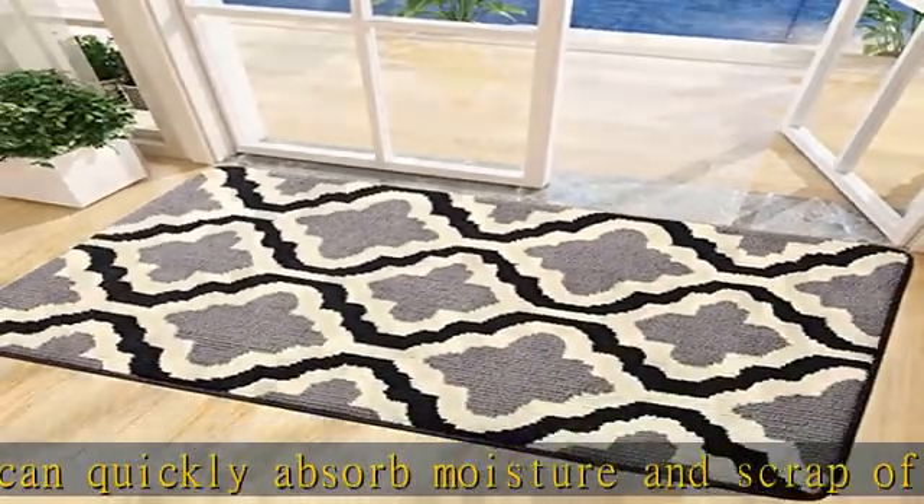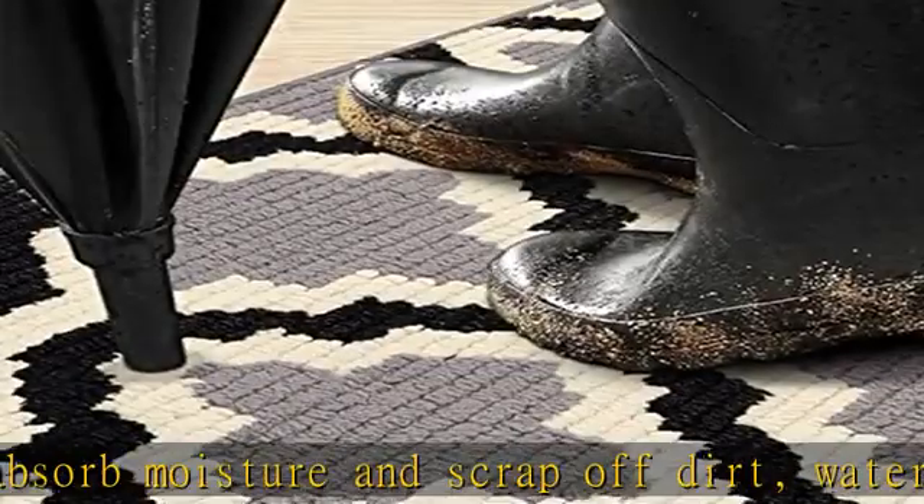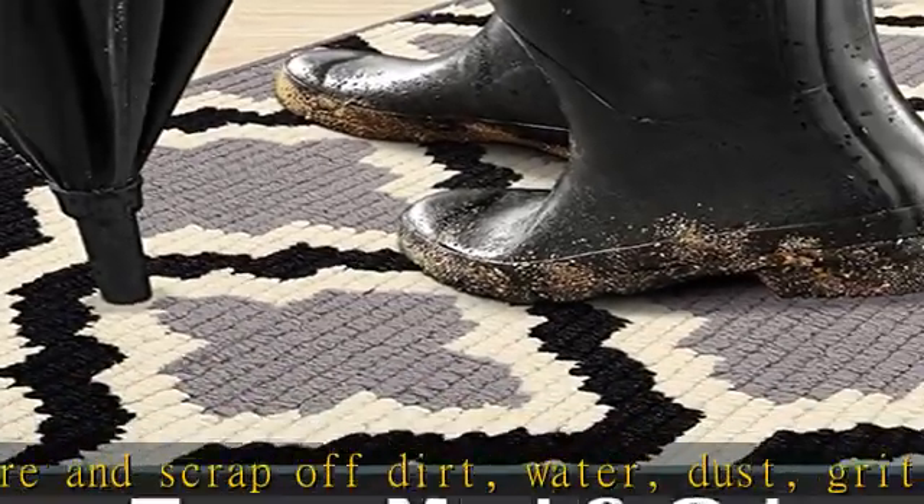As professionally tested, after three months of use, our doormat still has stronger water absorption than average mats.